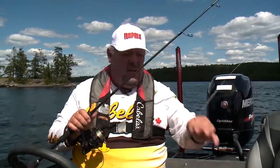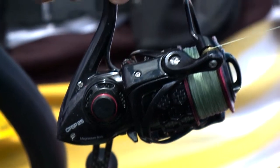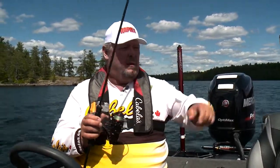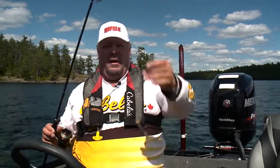Absolutely easy to fish, just stay on the bottom. I got to use the new Concept Rod and Reel — this is a great package, medium to medium light, an excellent rod and reel to use when you're jigging. Nice 832 braid with a fluorocarbon leader. Simple, guys.